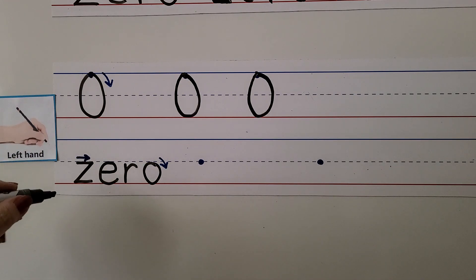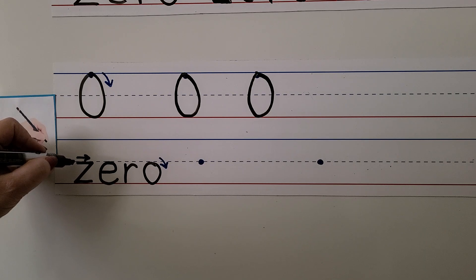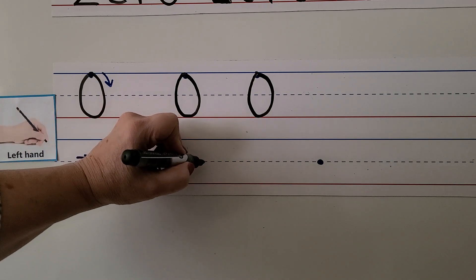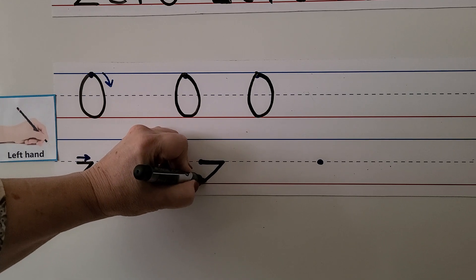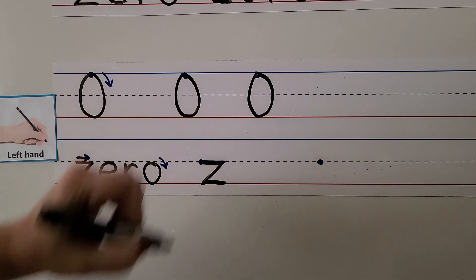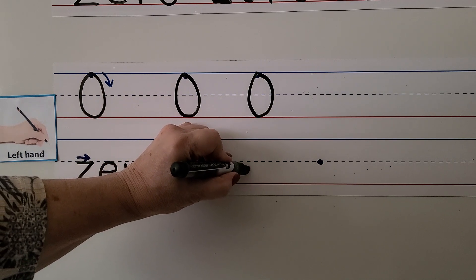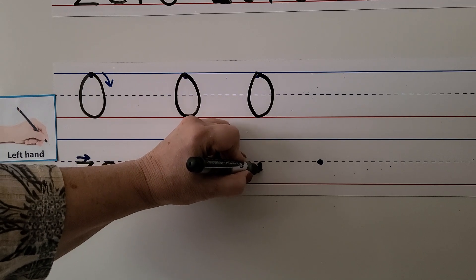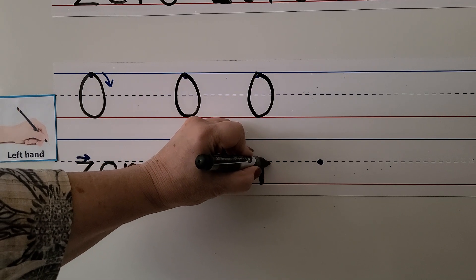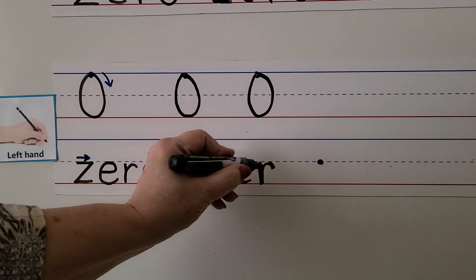We can write the word zero. For the Z we start here — just like the right-handed students — we go across, slant down, and then go across. We make our E — we go across and up and around. We make our R — we start at the dotted line, come down to the bottom line, and bounce around.